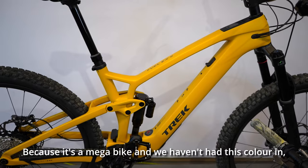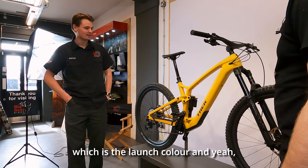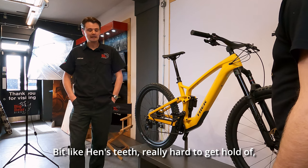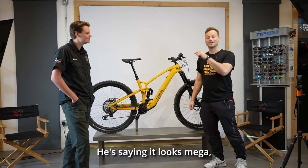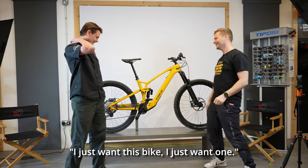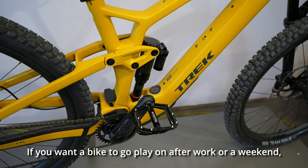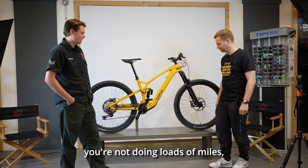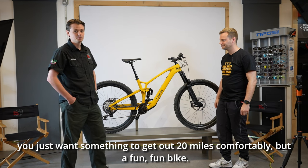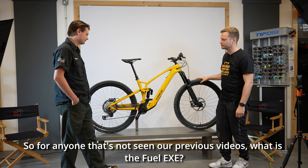We've done two pieces of content on the Fuel EXE already in the last month — why are we doing it again? Because it's a mega bike and we haven't had this colour in, which is the launch colour. It's a bit like hen's teeth, really hard to get hold of, but it looks mega. For local stuff around Dalby Forest, if you want a bike to go play on after work or a weekend — not doing loads of miles, just something to get out 20 miles comfortably but have fun — it's definitely something to consider.